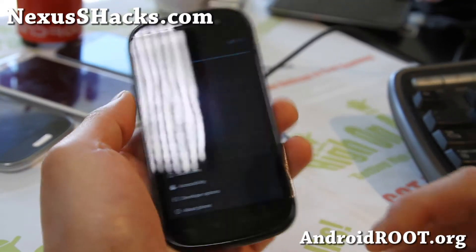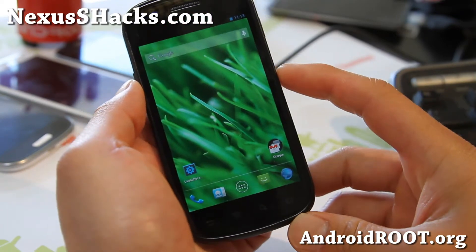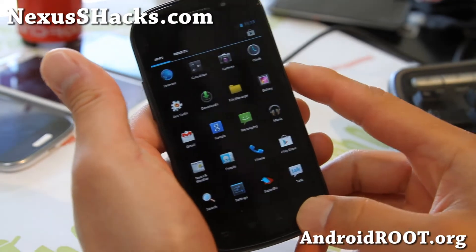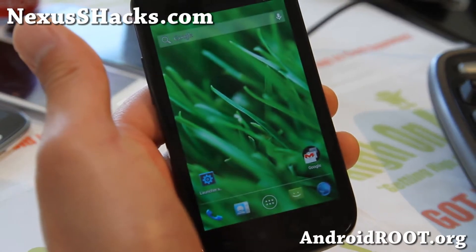Hi folks, this is Max from nexusshacks.com. So for this week, check out Slim Jellybean ROM. I reviewed the ICS version a long time ago. One of the coolest parts about this ROM is that you can put a ton of apps on your screen.